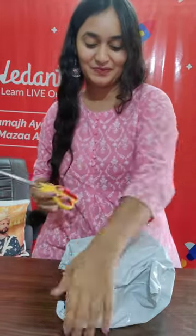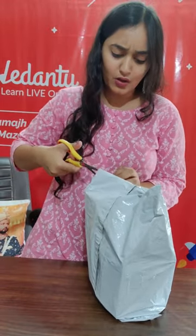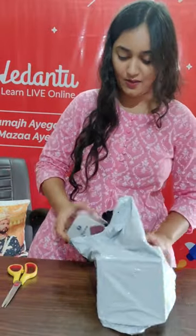Hey guys, I just received my Teacher's Day gift from Mirandu. Let's unbox it! I'm so excited. Every year Mirandu has something very thoughtful and interesting — good gifts. So let's see what Mirandu has given us on Teacher's Day.